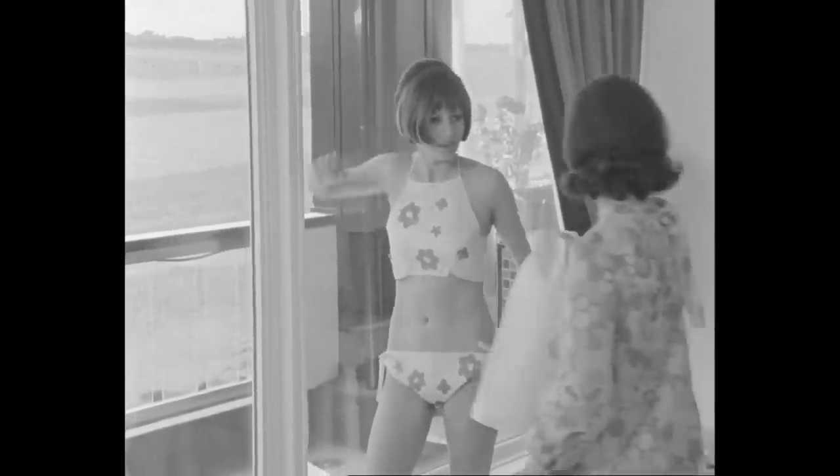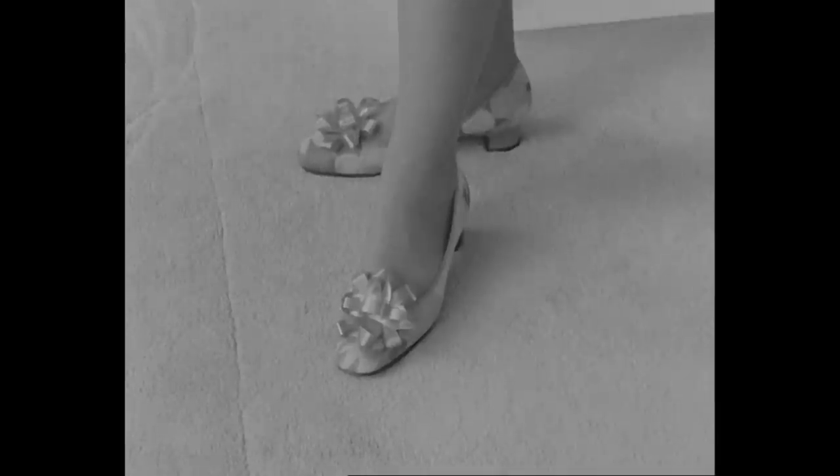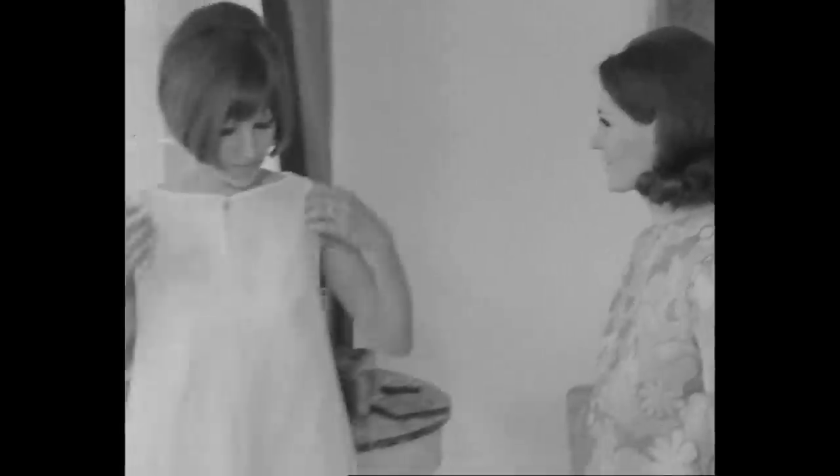If you can't use your paper bikini in our weather, it's still a good idea to take your paper clothes with you on holiday. This pink and orange playsuit is very light and has matching paper shoes. And just think, at the end of your holiday you could throw away the clothes and fill up your suitcases with holiday shopping instead.